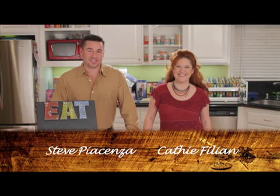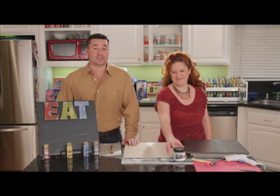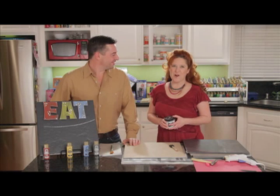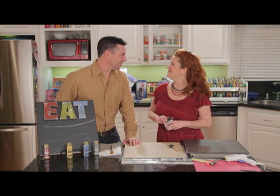Hi, welcome to Plaid Craft TV. I'm Steve Piacenza. And I'm Kathy Billion. Today we are making a Route 66 inspired chalkboard that spells out EAT. We're using chalkboard paints and FolkArt paints and some sanding techniques to make this unique design. This is going to be fun. Let's get started.